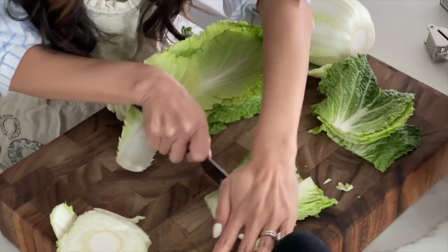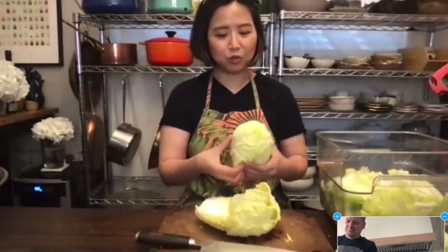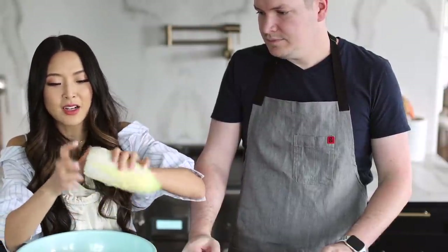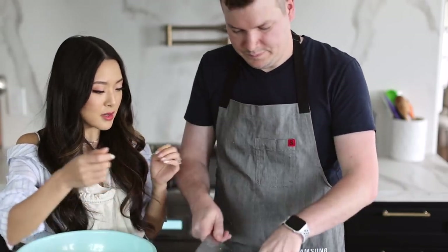Repeat until you have no more cabbage left, cutting the bottom as you tear off leaves. An inside trick: you don't wash the napa cabbage from the start, because we salt it and rinse it three times, so it doesn't matter. For the thin inner end pieces you can cut them the same width without cutting in half first.